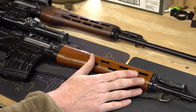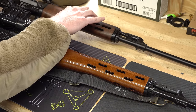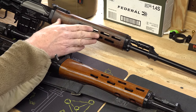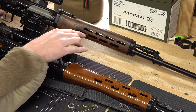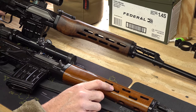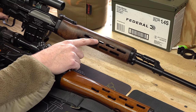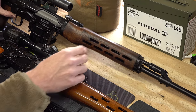On the FEG rifle, the traditional SVD-style hand guards are walnut wood that you maintain with linseed oil, and the ventilation holes are much bigger and more numerous than on the NDM 86. According to the owner's manual, the top row is presumably compatible with US M-LOK standards, so you can put a Picatinny rail on there using M-LOK.